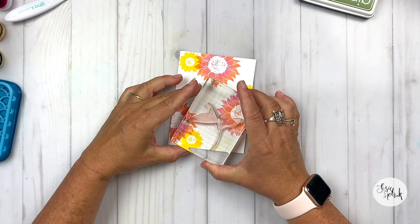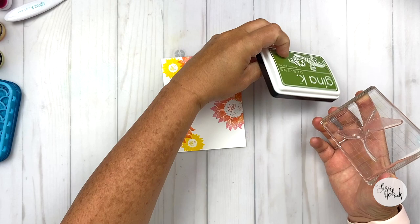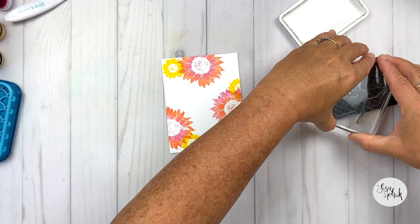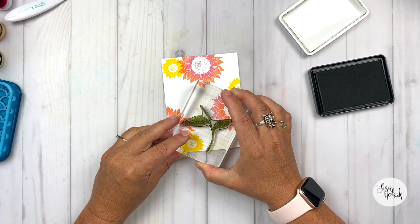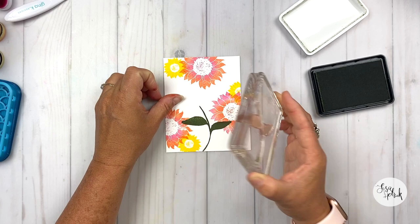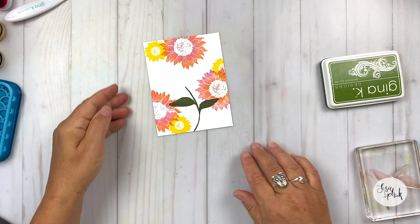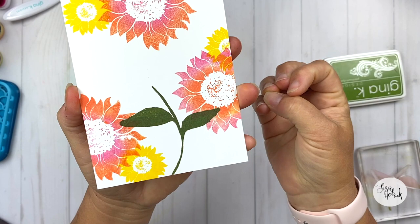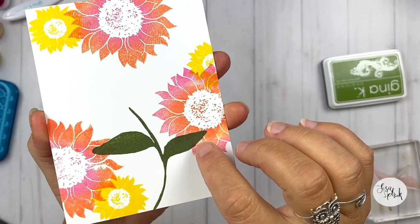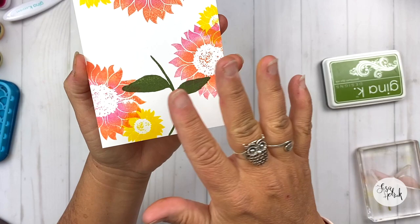I'm going to go ahead and stamp down the stem using Fresh Asparagus. Fresh Asparagus is a great contrasting color with the colors we've already used. When I go to stamp it down here, I'm going to layer it right over top of the stamped images I already have, bringing it down a little bit so it goes off the bottom of the cardstock. That color layers right over top of that pink flower on both sides, and when it dries, the color underneath is going to pop through. That's what I love about Gina K's inks because they're very transparent — we can get the illusion of a lot of layers of color without adding an intense amount of dimension to the card.